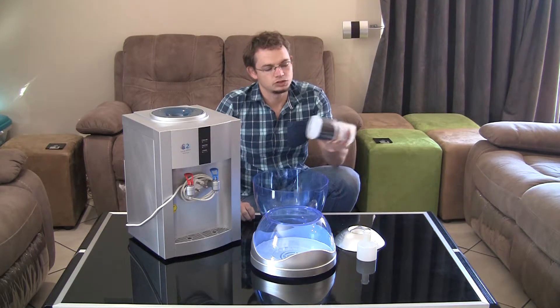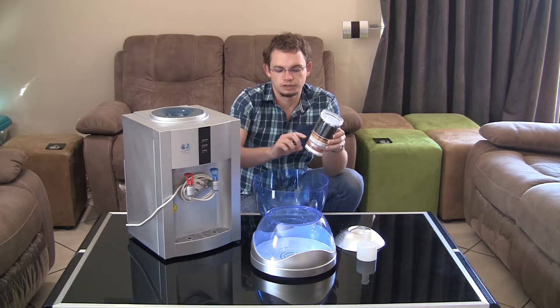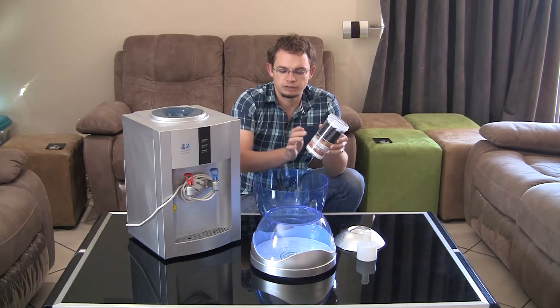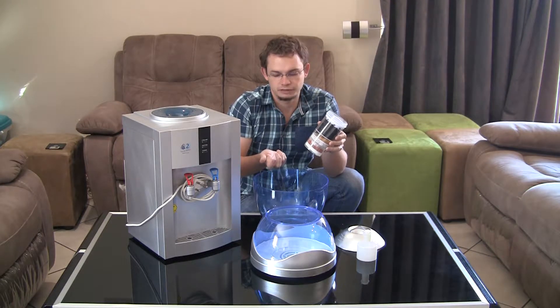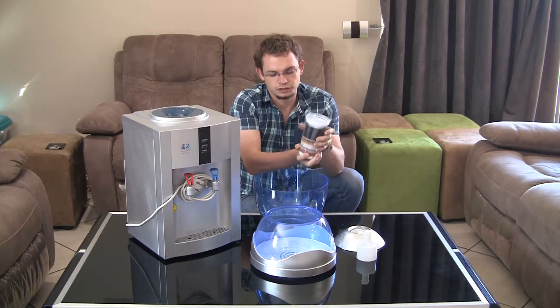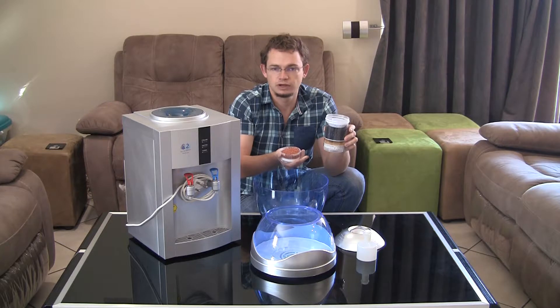The next step is to take your filter. The filter actually consists of two components — the top part and the bottom part. The top part has granular activated carbon, resin for removing hardness, and some mineral stones at the top and bottom which add a very little bit of minerals but not really anything significant. At the bottom there's a particle filter. Before installing it into the bottle, detach the top and bottom parts from each other and flush just the top part with some water to get rid of all the dust sitting in the carbon.